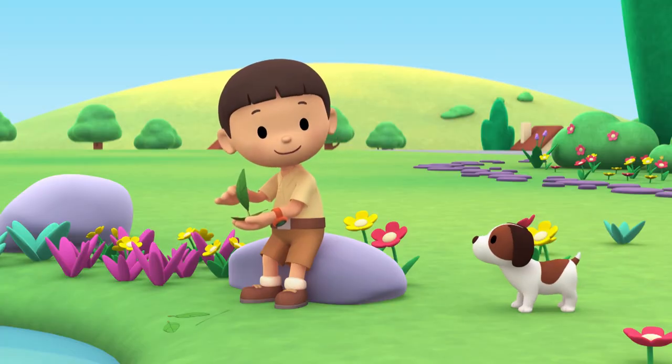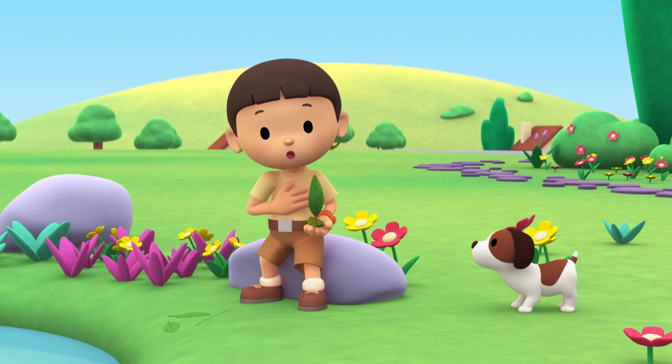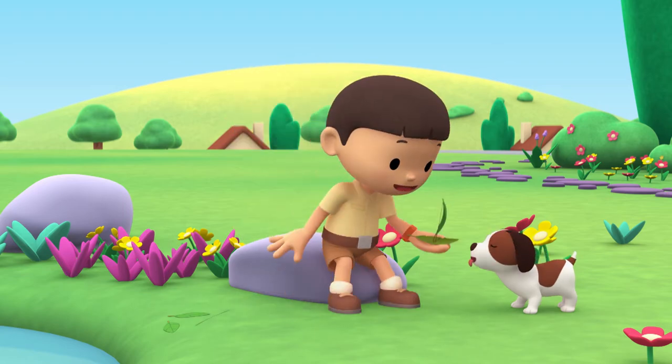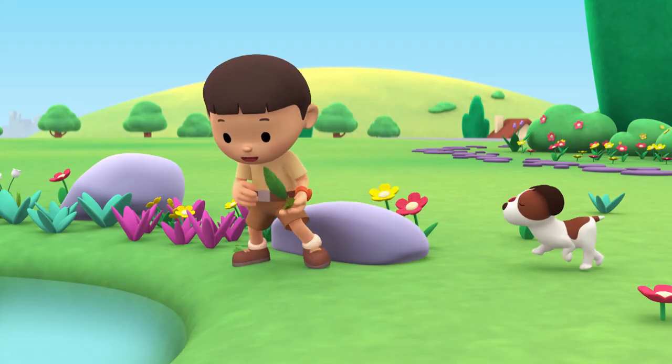Hi, everybody. My name is Leo. I am a junior ranger, and this is my puppy, Hero. Look at this, Hero — it's a boat I made out of leaves. Now, time to test it out.